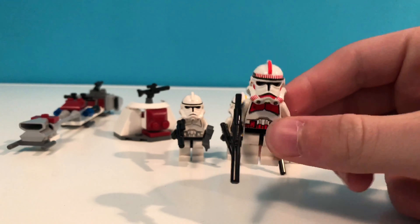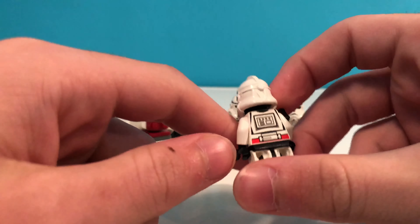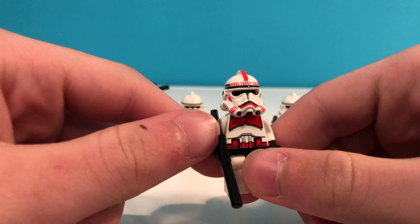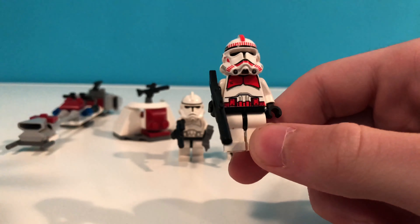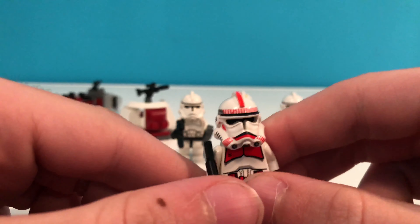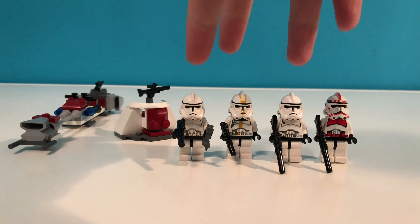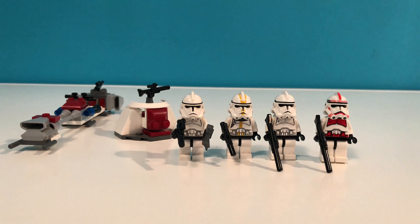And up next we have the shock trooper. This is the first set to ever have a shock trooper in it, so this is really cool. We've got the nice red decals on him, the red lines on the front — very closely resembles what we see in the movie. There's a blaster rifle on this guy and he also has red on his belt and the red chest plates. This is a really neat design. Especially if you got like three or four of these, you already have some phase two clones plus a few 327th and shock troopers.